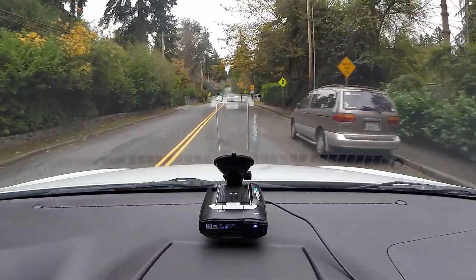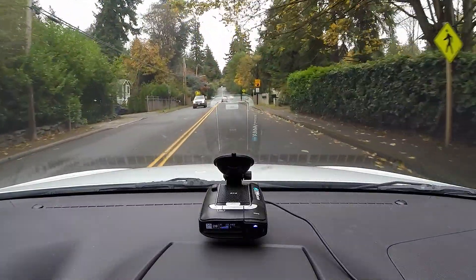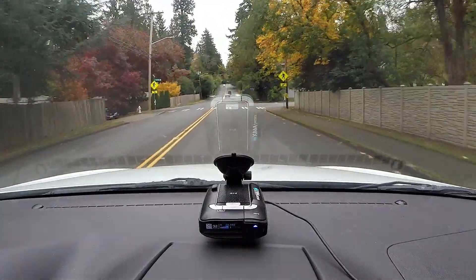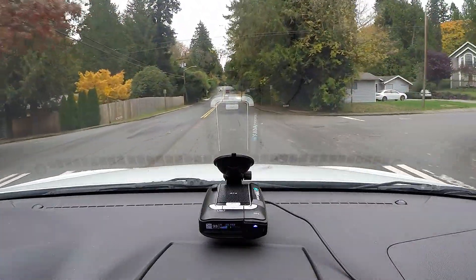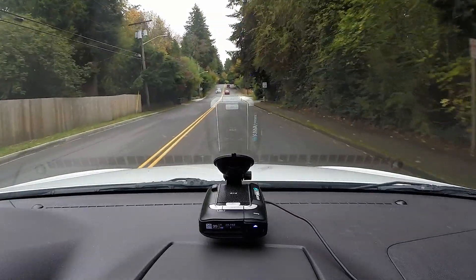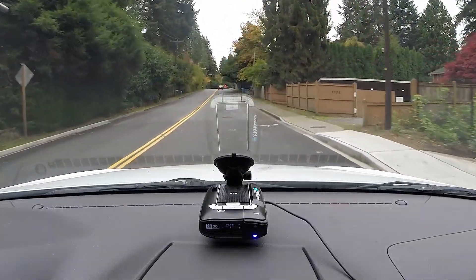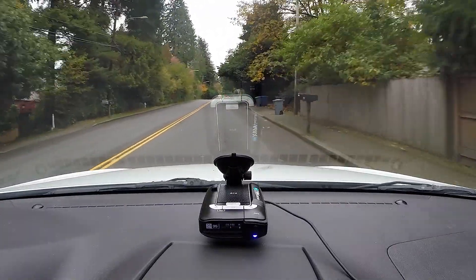So you do yours ground power, then theirs ground power in that order? Yeah, that's like the safest way to do it. And you ground it on a piece of metal for yours. You don't do the negative and positive, right? I was just watching the detector.